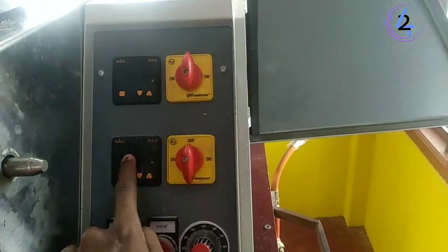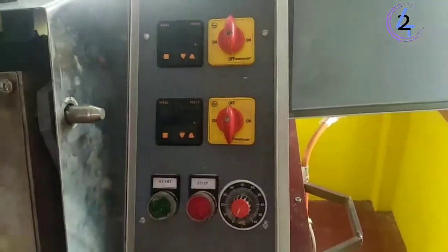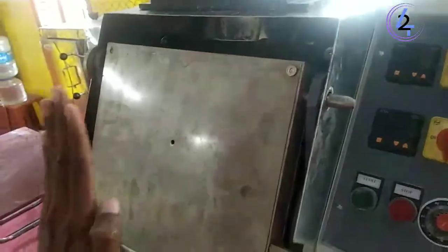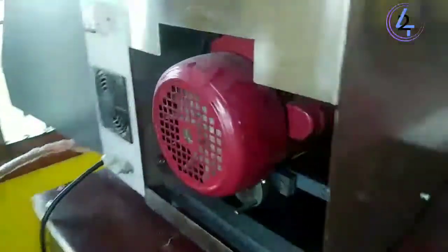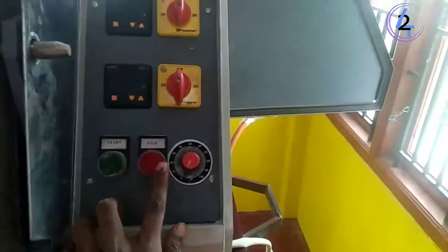The motor is in order. It looks like the motor has gone into control. Look at this. Now it's done — Start and Stop.